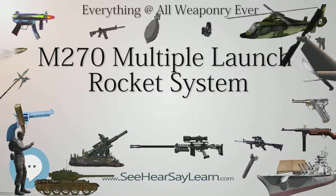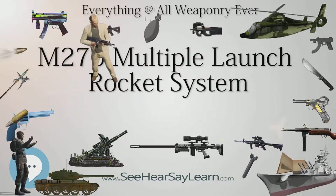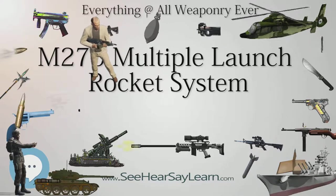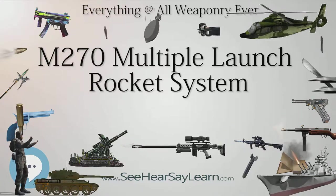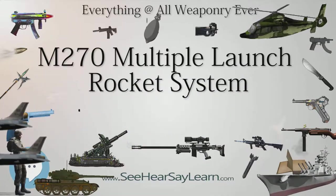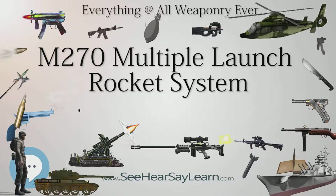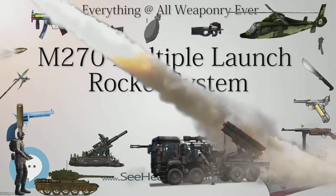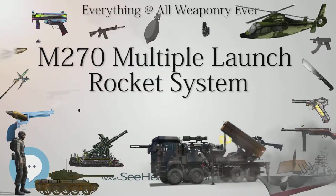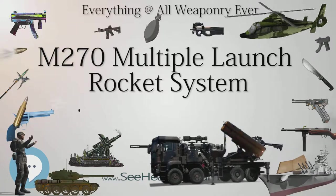M993 Launcher Specifications: Entered service 1982, U.S. Army; first used in action 1991 (First Gulf War); crew of 3; weight loaded 24,756 kg; length 6.86 m (22 ft 6 in); width 2.97 m (9 ft 9 in); height stowed 2.57 m (8 ft 5 in); max road speed 64 km/h; cruise range 480 km; reload time 4 minutes (M270) / 3 minutes (M270A1); engine: turbocharged V8 Cummins VTA903 diesel, 500 HP, cross-drive turbo transmission, fully electronically controlled; average unit cost $2.3 million.